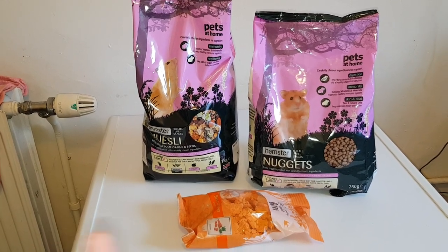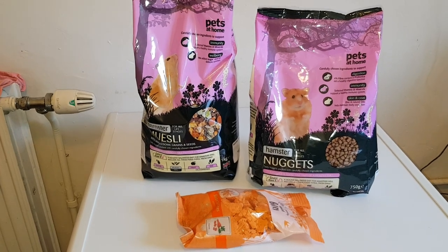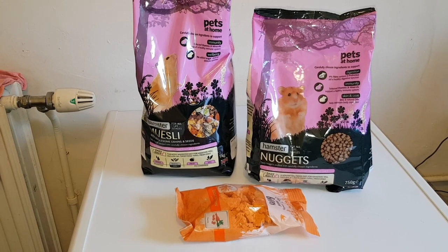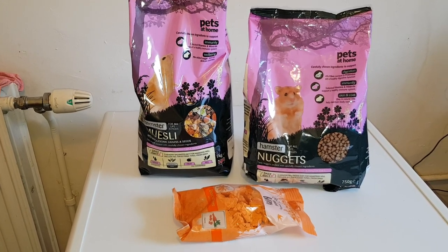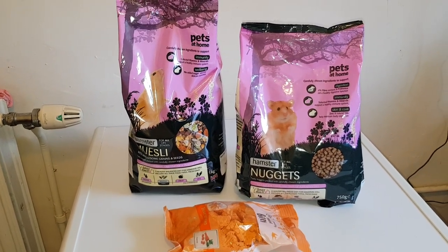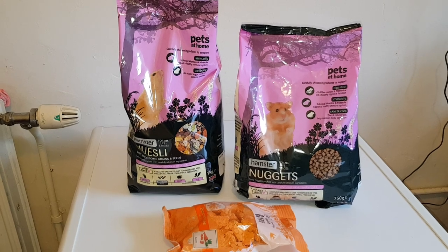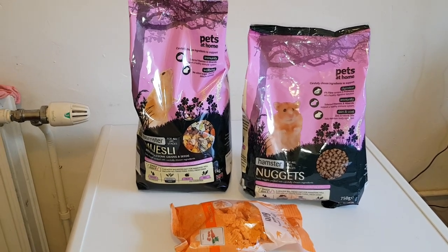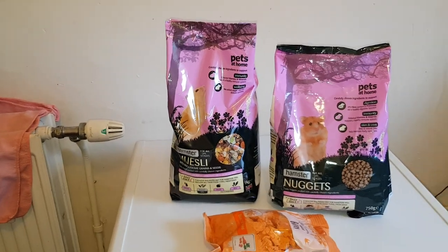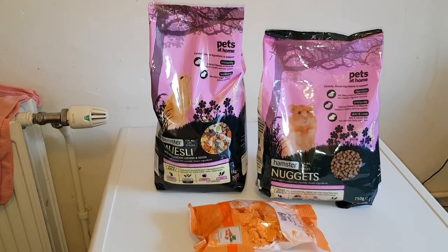I also found a breeder who breeds Chinese hamsters, which is definitely on my bucket list for the future. I've tried all the other types but never a Chinese. Pets at Home don't do Chinese hamsters, but I found a breeder that does. If she still breeds them when I'm ready, I'll ask — but it's not urgent, just on my list.